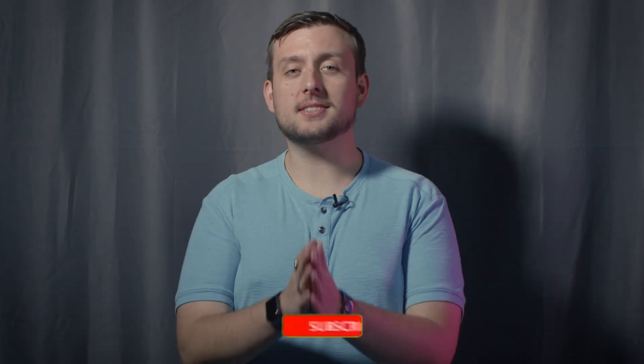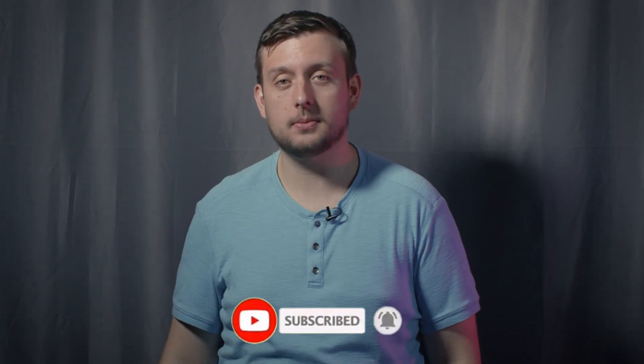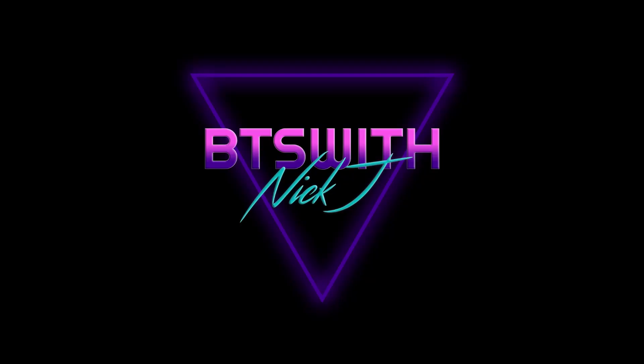If you guys haven't already, please think about smashing that like button — just beat it up, just punch it. If you'd like to see more videos like this, think about hitting the subscribe button. And if you guys do take photos of the solar eclipse on June 20th, I would love to see them — link them down in the comments below. Anyways, my name's Nick, this is Behind the Scenes with Nick J, and I will see you guys in the next one.